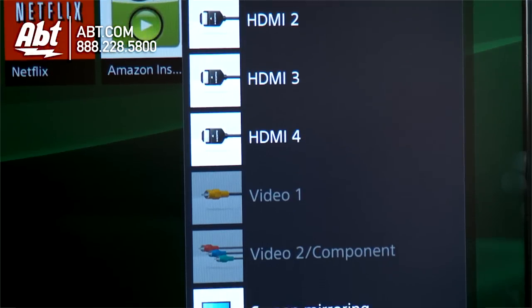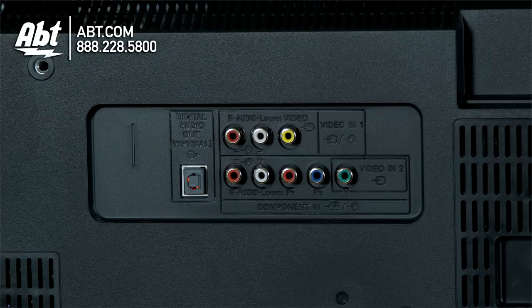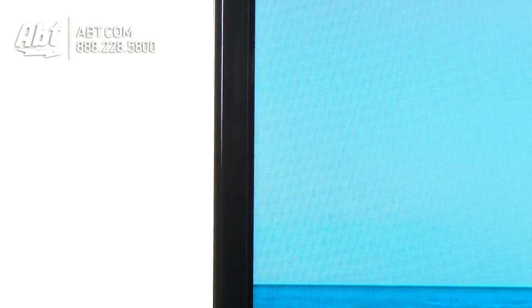You have four HDMI inputs on the back of this one, two USBs, along with component and composite. You have a nice, easy-to-use remote control, and the picture quality — everything's really nice on this one.